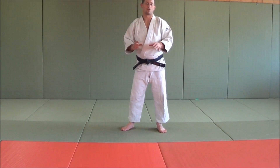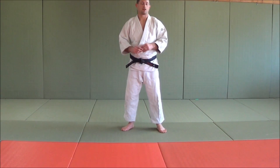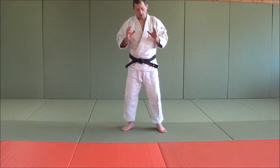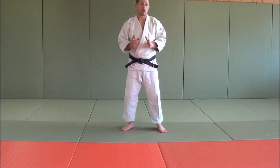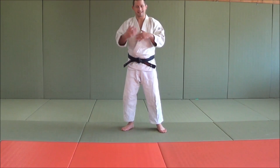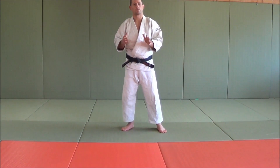A side break fall in Japanese is referred to as a yoko ukemi. Yoko means side, ukemi means break fall. The side break fall is probably the hardest break fall that people have to get the hang of, but it's also the most useful, so you need to learn how to do a side break fall.